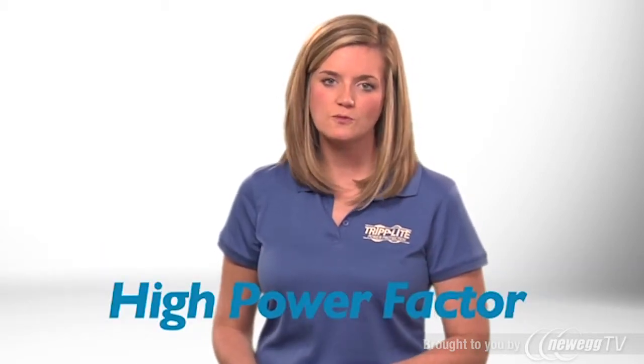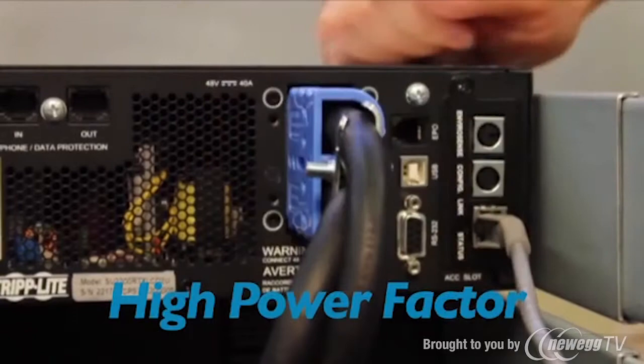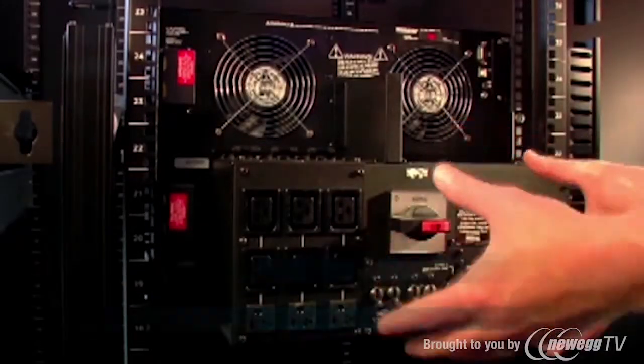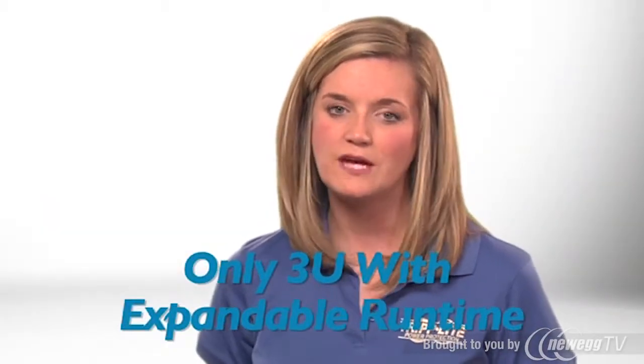This model's high power factor also makes more efficient use of your power infrastructure, allowing you to safely connect more equipment to each UPS system and circuit than ever before. This 3000VA UPS only requires 3U of rack space, and it's easy to service with hot-swappable batteries. You can also expand runtime by connecting optional external battery packs.